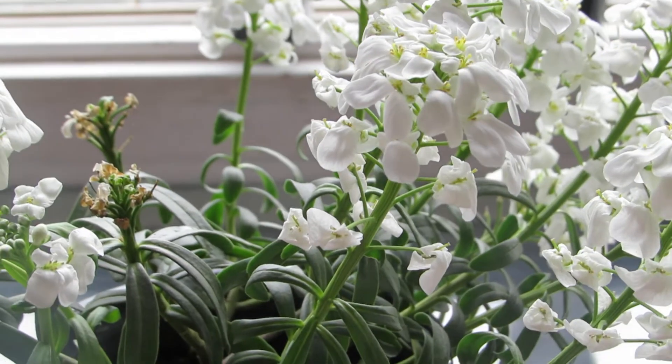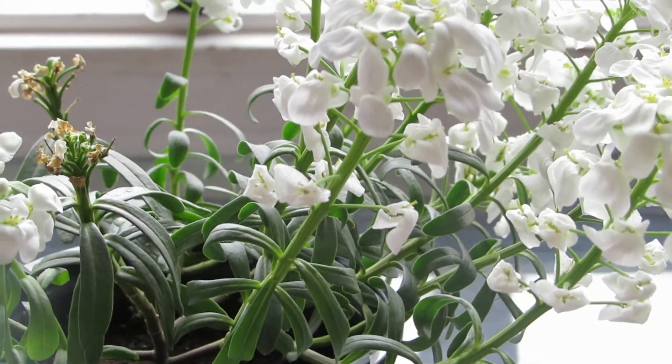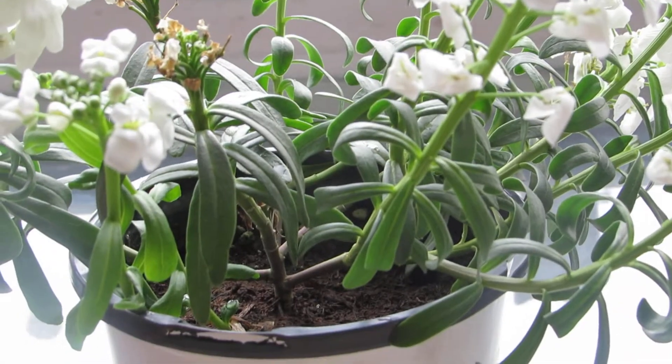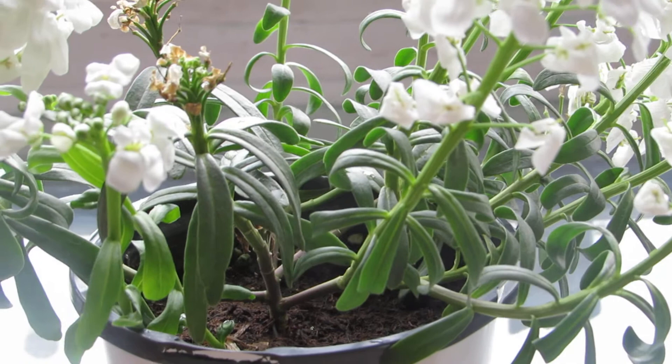In this video we're going to be learning how to care for candy stuff. What you need is six hours of sunlight and you need water every three or four days.